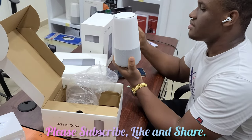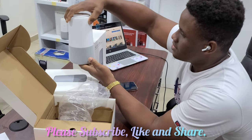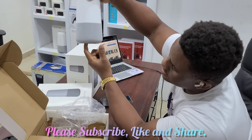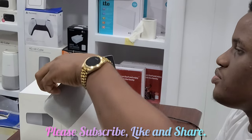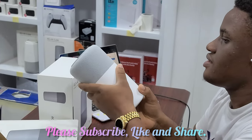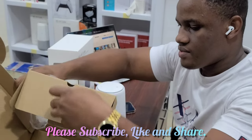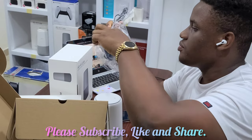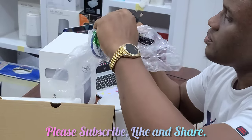This is how the router looks like. It has one LAN port under it and the power port. Under the router is where you place your SIM card. Inside the box you have the LAN cable and the power cable. This is a 12V 2A power cable.